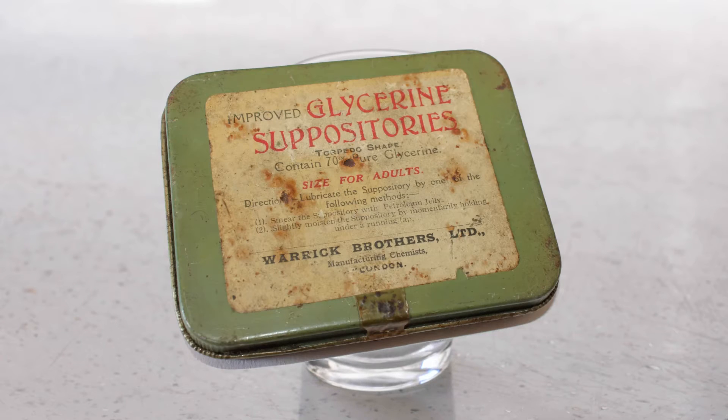Glycerin is friendly for vegans, vegetarians and anyone else. This is because it's a naturally occurring product produced by just about everything that lives. It's present in animal fat and vegetable fat.